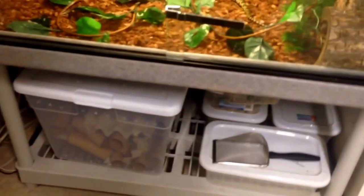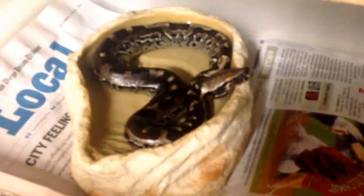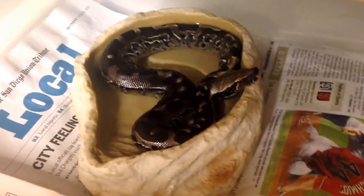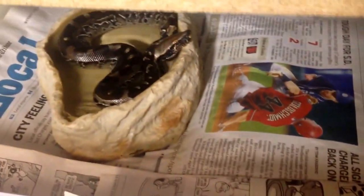Right under the false water cobra cage I have my bin of dubia roaches that I breed, and then all these are just small mealworm colonies. Next to that is my rack with my VE100 thermostat. In here is my black blood python — another awesome snake. It's just a little baby right now; it was born in 2014. Can't wait until that gets big.